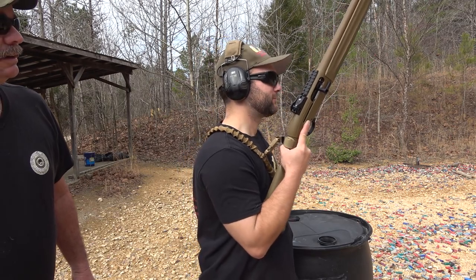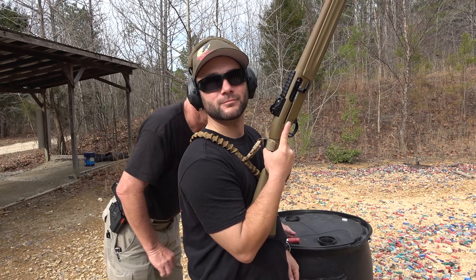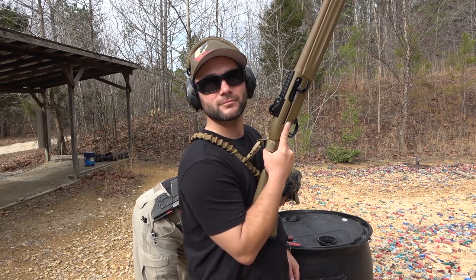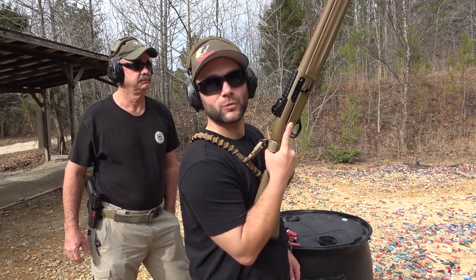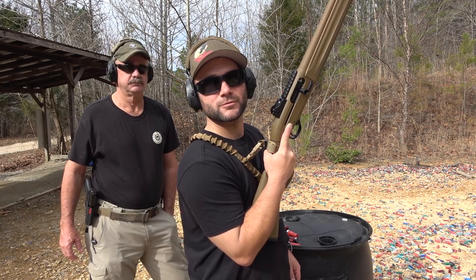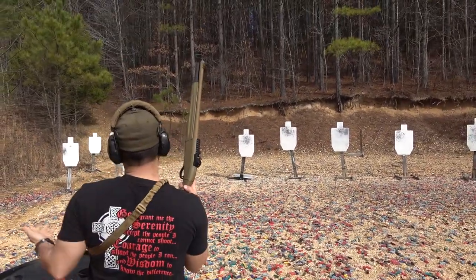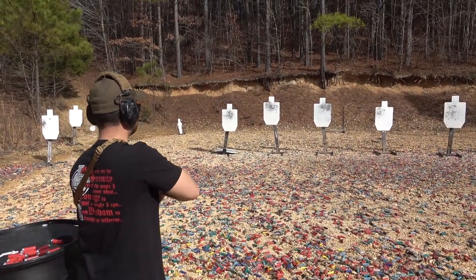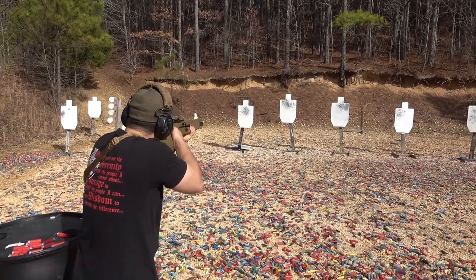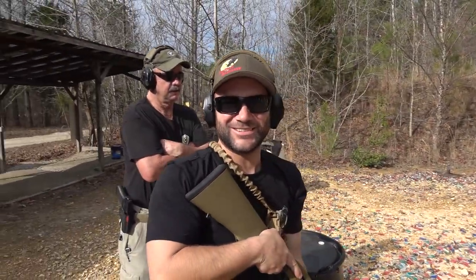The first time you went the speed where you felt comfortable; the second time you went at the maximum speed you felt comfortable; this time I want you to go faster than you feel comfortable. When you see that white land on that front sight, press the trigger and move — good enough. See if you can take one more in there, Brian. See white, press the trigger. And fight. You might be a shotgun shooter, Brian.